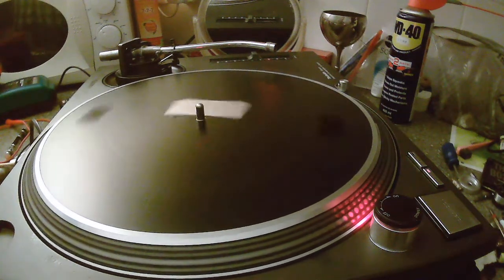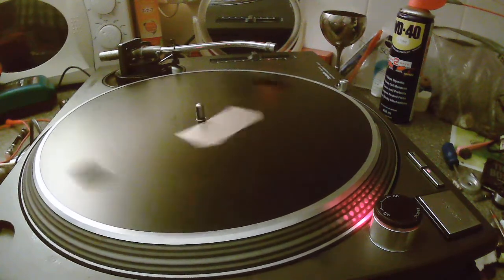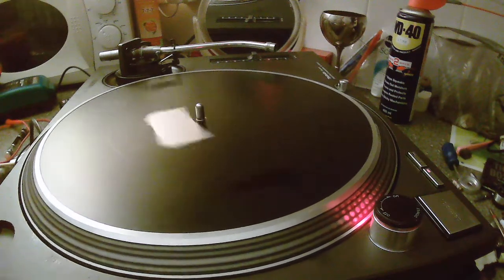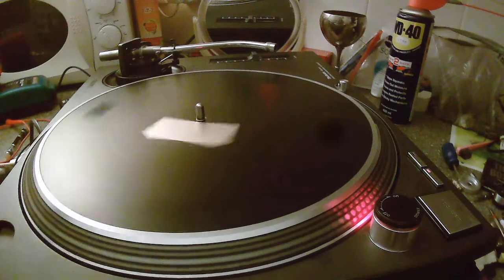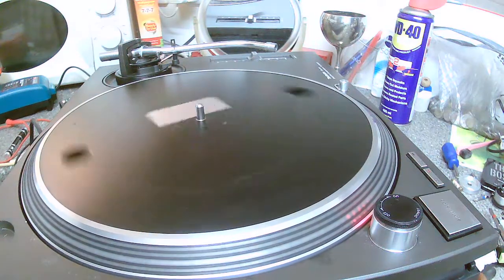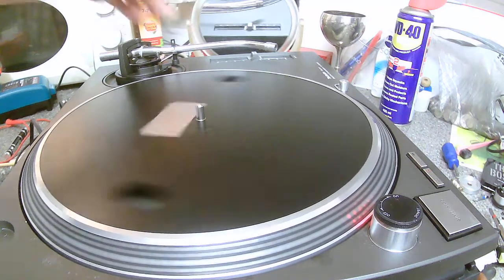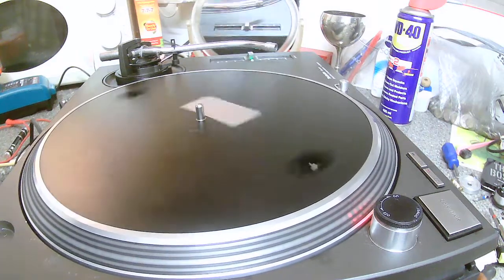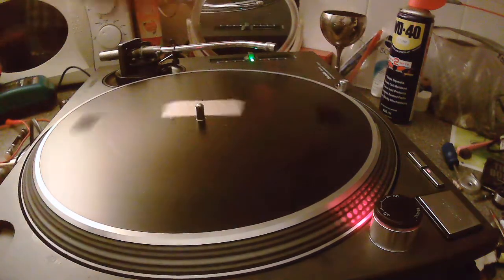I've turned it back over again after locking it anti-clockwise on the pitch control circuit board on the reverse of the turntable. It was on the green light, and I've set up a little mirror here so you can see. The lights are still central because it's quartz, and it's on the green point.